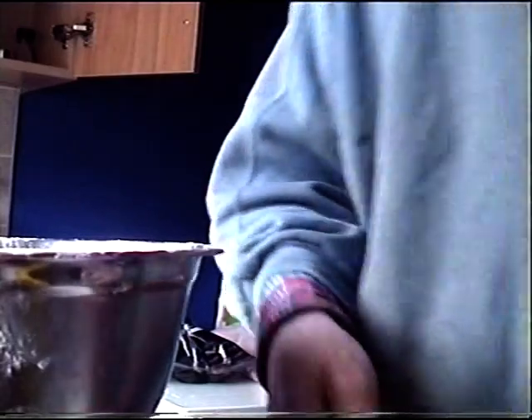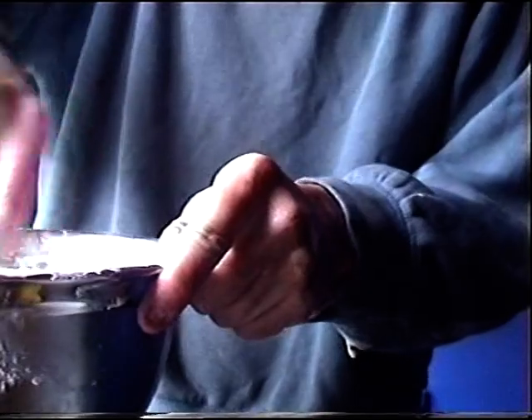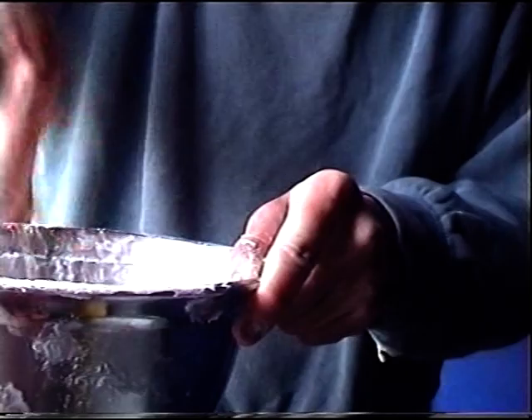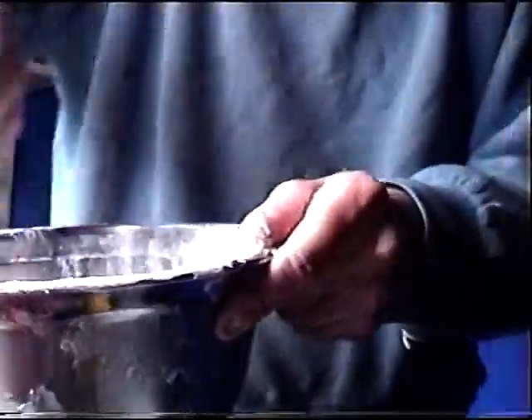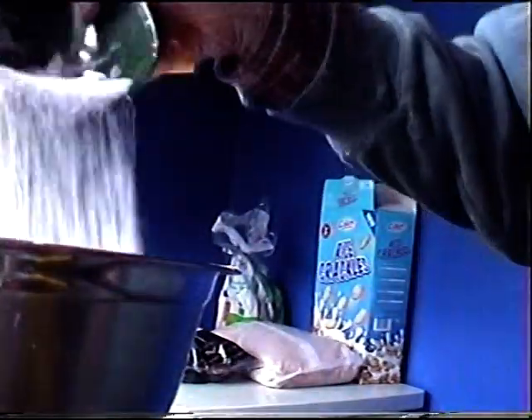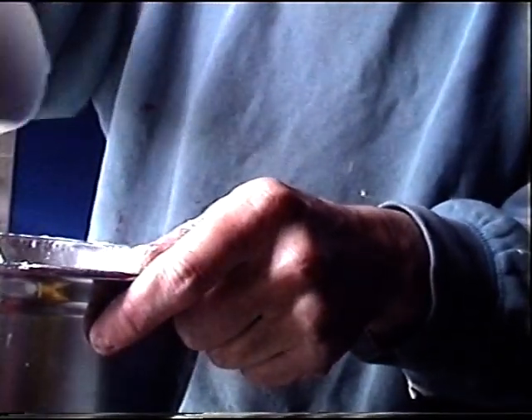We'll just mix that in. Just gradually mix it in like so. You can use an electric mixer, but I prefer to mix it in by hand. You can use a cement mixer if you want but it might be a bit messy. A bit more milk and lemon juice mixture.